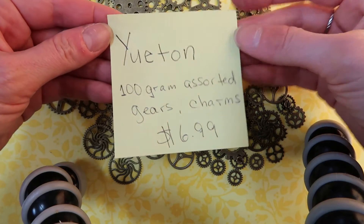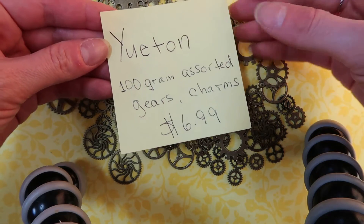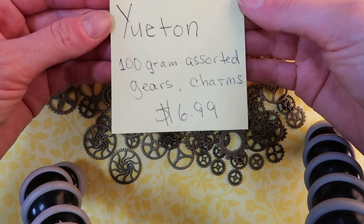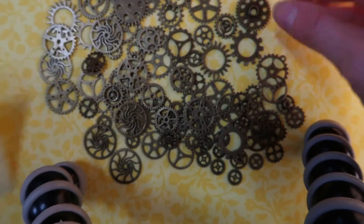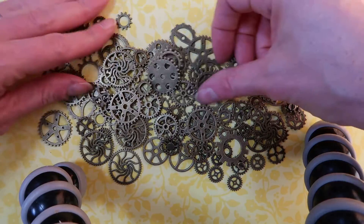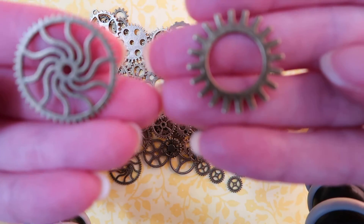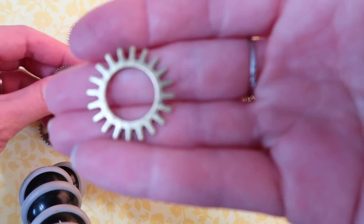I actually wrote this down — this is from Amazon. It's this brand, and they are selling 100 grams of assorted gears. I also got the package of 100 grams of assorted charms, and they were $6.99. You know how prices change on Amazon, but that's the brand, and this is what you get. All this stuff was in the bag, so this is 100 grams. It's a pretty good amount, and you get all these metal gears. There are other brands selling this on Amazon, but they didn't have very good reviews, so this one seemed to have better reviews.